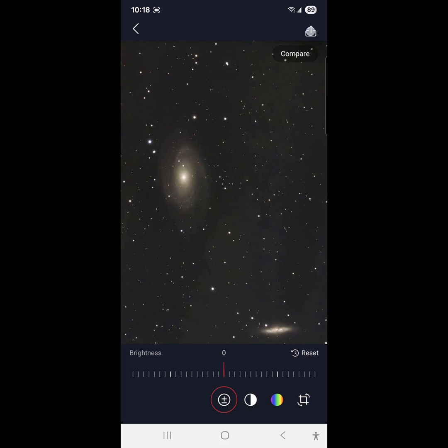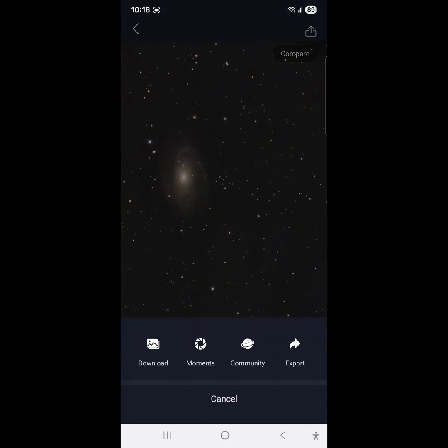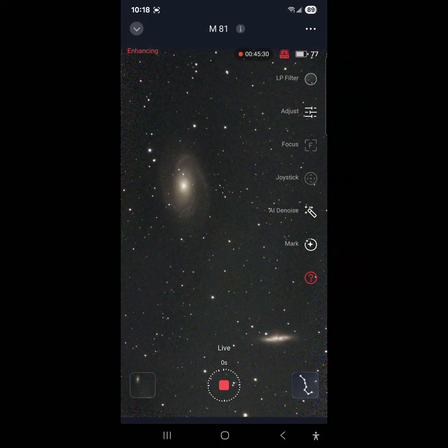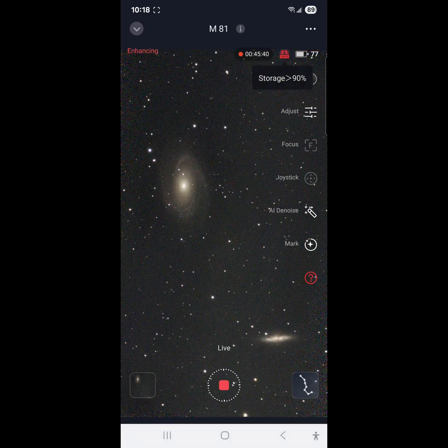I'm just going to go ahead and save that — download. Image saved; we'll see what kind of image that is. Let's go back to the integration — we've been going for 45 minutes. Here's something that looks new — this looks like storage: 90%. Cool.